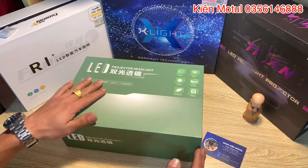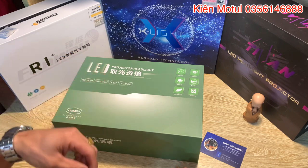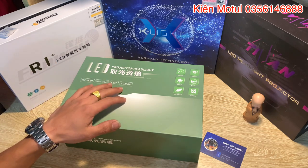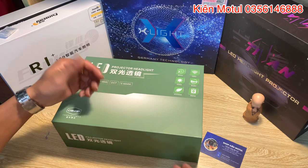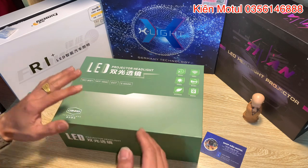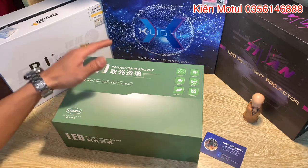Dạo gần đây có rất nhiều anh em inbox trực tiếp cho em hỏi và mong muốn chia sẻ về những sản phẩm mà bên em đang cung cấp ra thị trường. Hiện tại bên em chủ yếu cung cấp những mẫu bilet thay vì những mẫu đèn LED như trước kia, nhưng vẫn bán song song cả hai. Thời gian sắp tới em sẽ lên một loạt video nói về các mẫu bilet.